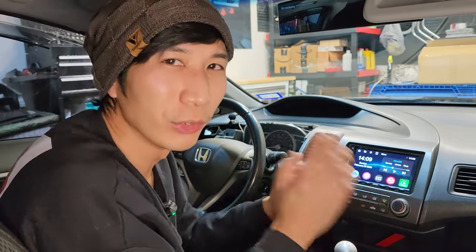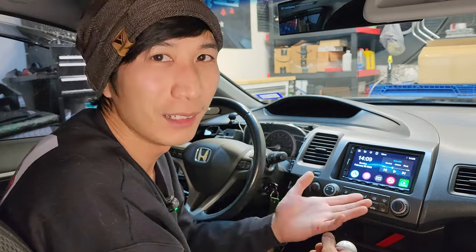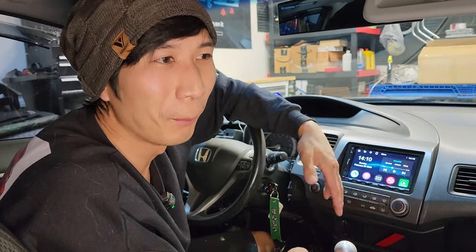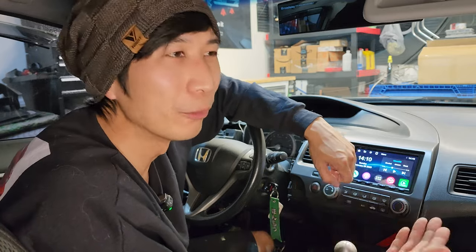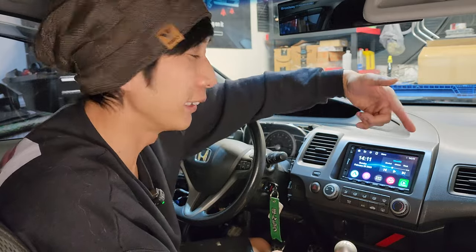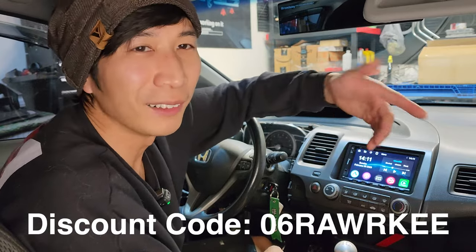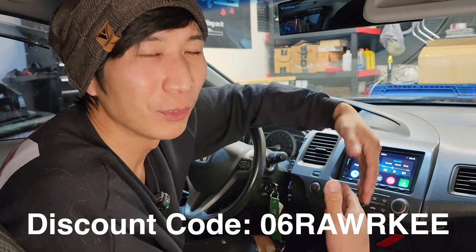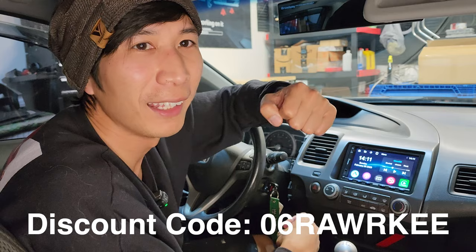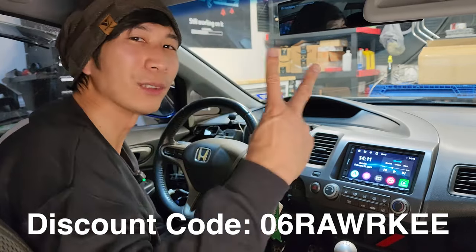That's going to do it for this video. I hope I was able to answer a lot of questions you might have had. Feel free to leave a comment down below and I'll try to get back to you. Check the description for links to these head units and other products Autoto has to offer — using my links helps the channel. Thanks for the support, and see you in the next one.